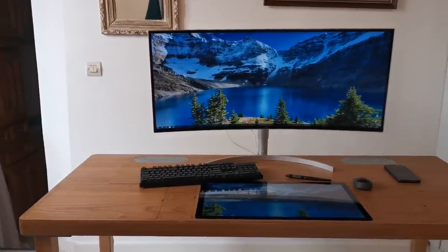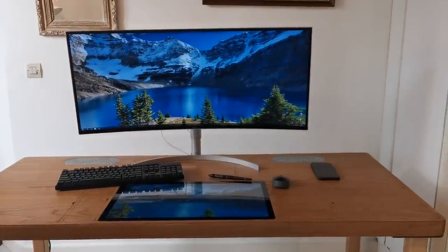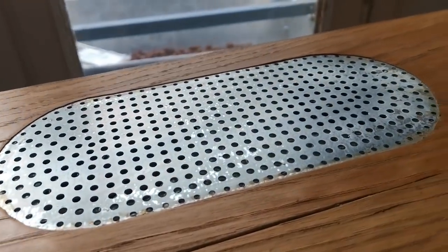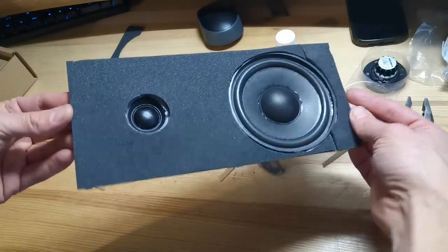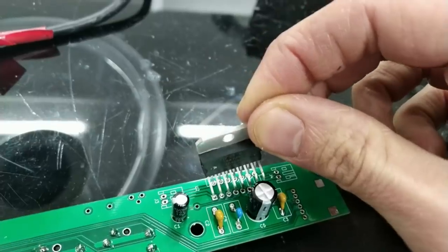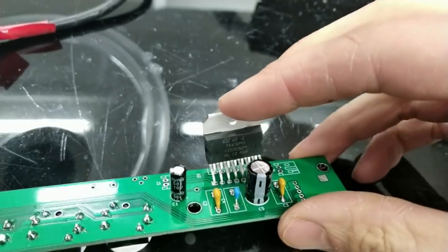As I will also use the desk for entertainment, like gaming and watching movies, I decided to include a great audio system. For that, I used two-way stereo loudspeakers. And I'm quite impressed with the sound quality, especially considering that even the amplifier is homemade, as we'll see later on.